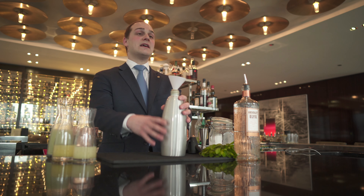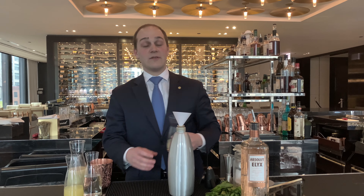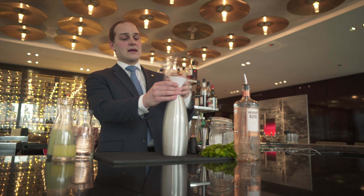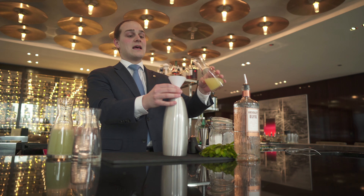First of all, you will need a siphon similar to this one. We will use a blend of freshly squeezed lime juice — 100 milliliters — and 100 milliliters of freshly squeezed lemon juice.